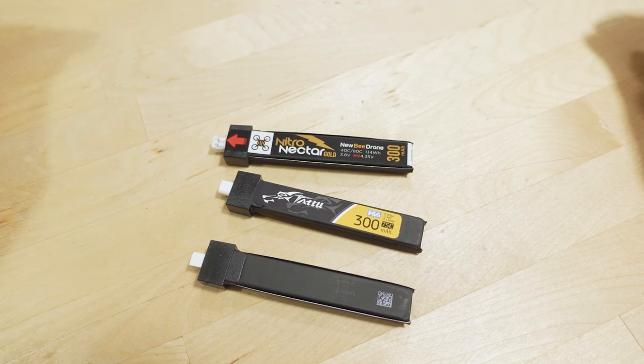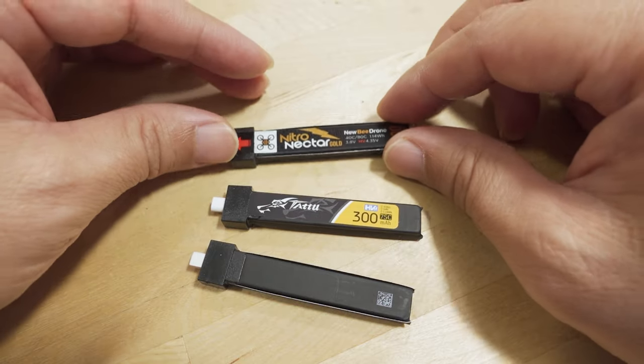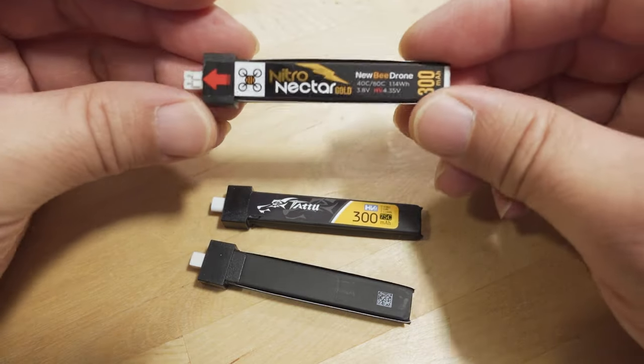This is a PSA video responding to Chris Rosser's video from a couple days ago on the best tiny whoop batteries, where they did some testing. Apparently, the best battery wasn't tested. This is more of an opinion, but I think a lot of people in the tiny whoop community would probably agree with what I have to say.